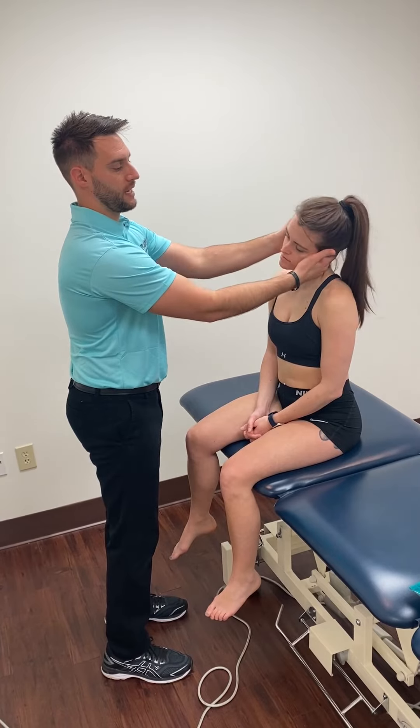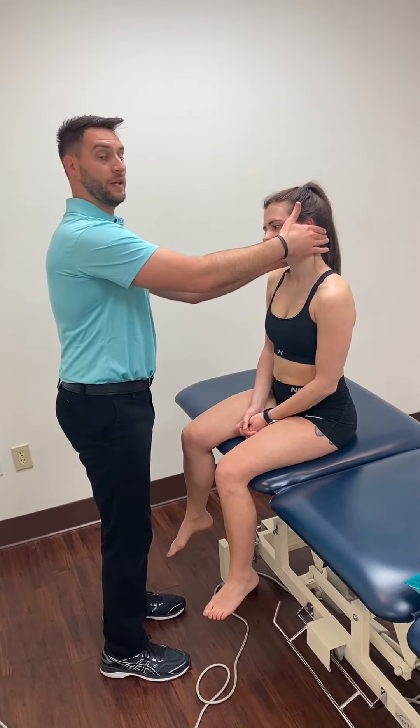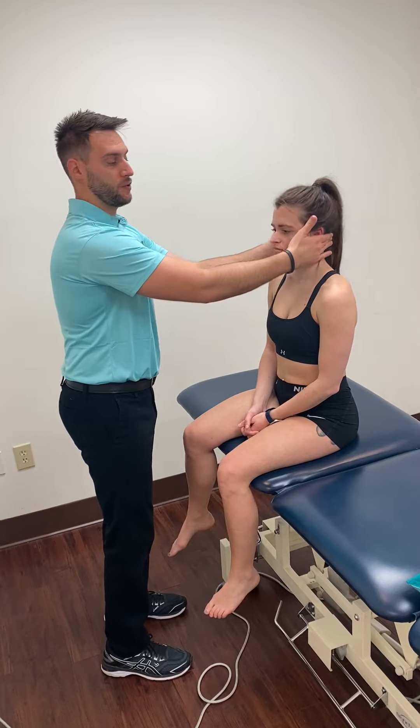Then we can do the entire cervical side bend. In the mirror, they'd be seeing themselves doing it and trying to recreate it.